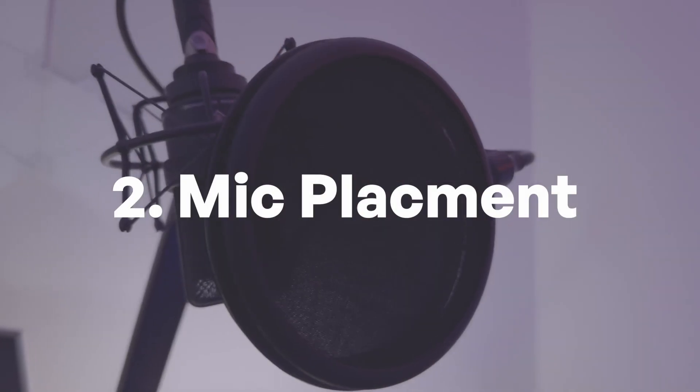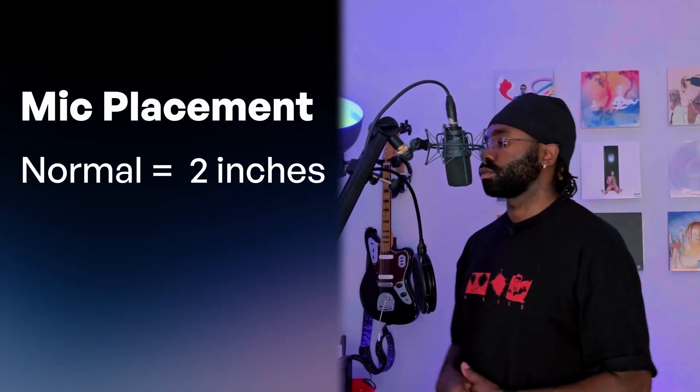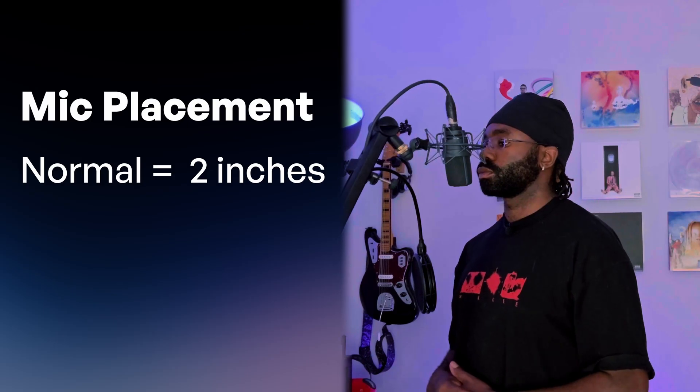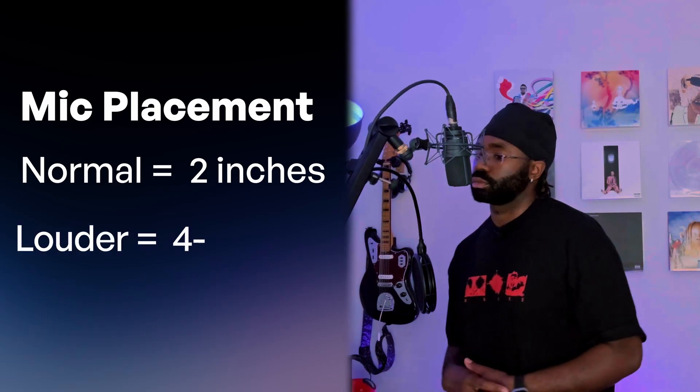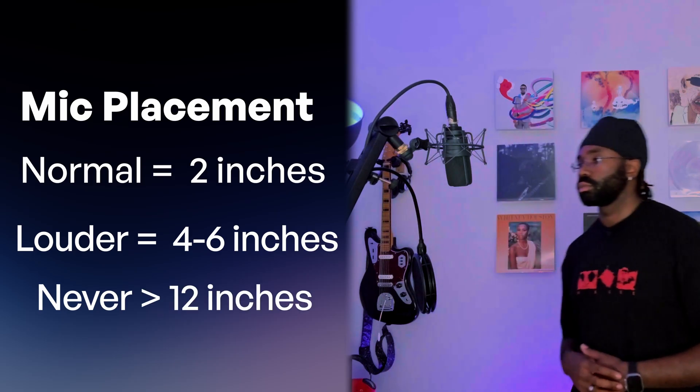If you're in a noisier environment or on a tighter budget, a dynamic microphone can still do the job. It's more durable, handles loud sounds better, and picks up less background noise — great for live settings. Avoid laptop, phone, and lapel mics. For normal speaking or singing, keep your mic about 2 inches away from your mouth. For louder phrases or belting, pull back to around 4 to 6 inches. Never be further than 12 inches or you'll lose clarity.